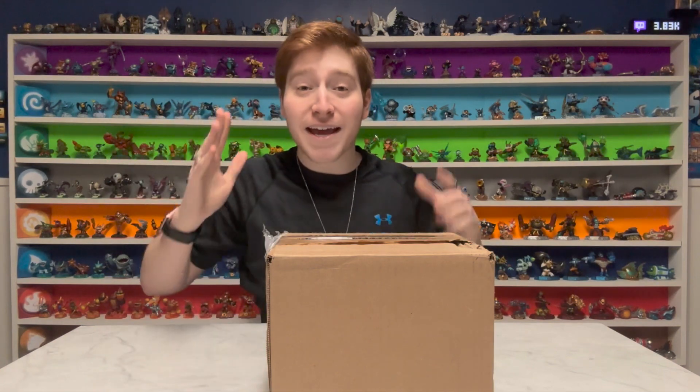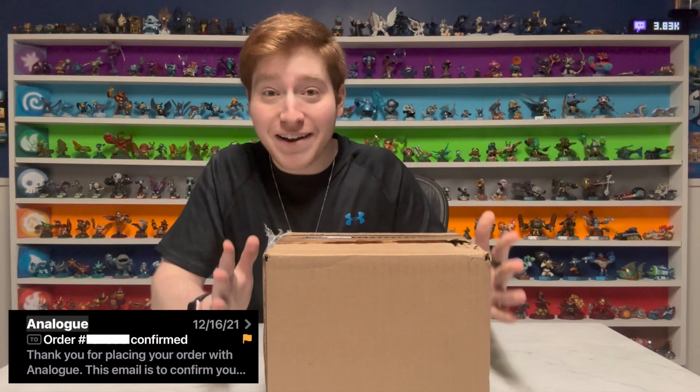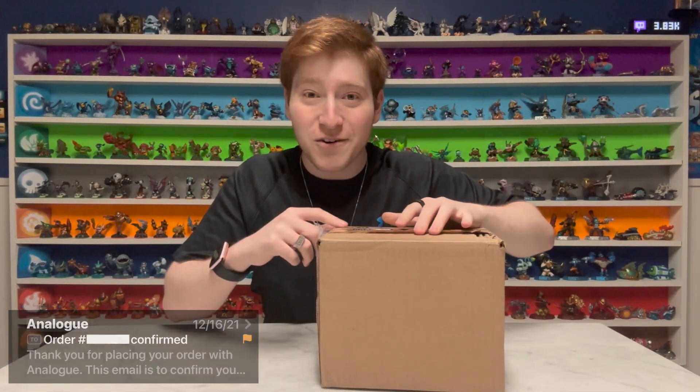What's going on? It's SkyTune, and in this box is something that I've been waiting a very, very long time for. So let's open it up and check it out.